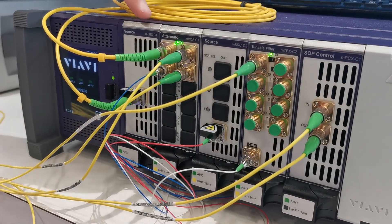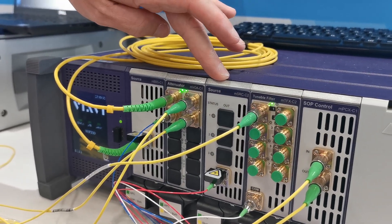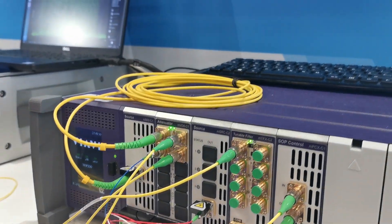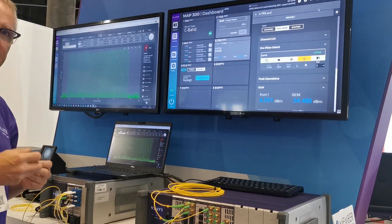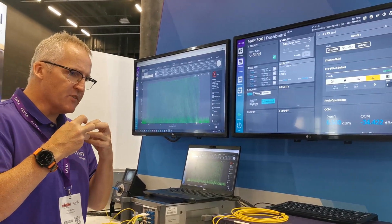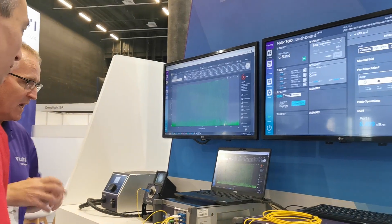So we're actually generating some white noise here, we're attenuating it, we're adding in a random source here, and then we're shaping that noise using this filter here. We also have a polarization controller, so we're actually varying the polarization state. There are standard ways of generating the polarization state and standard speeds that we have to generate.